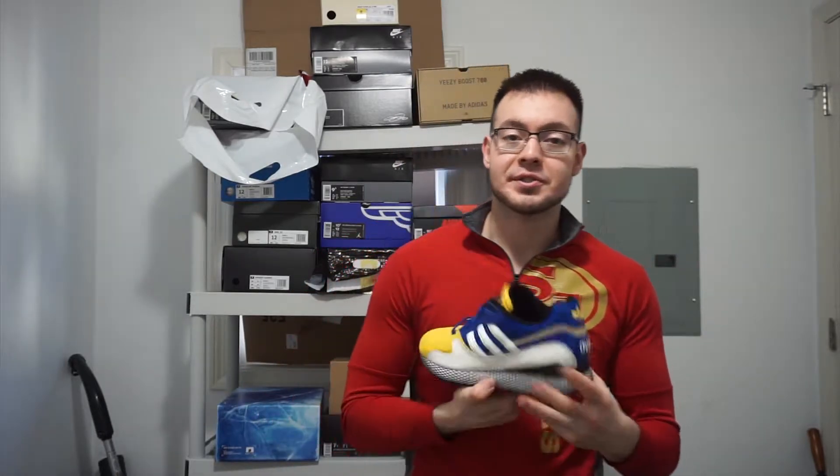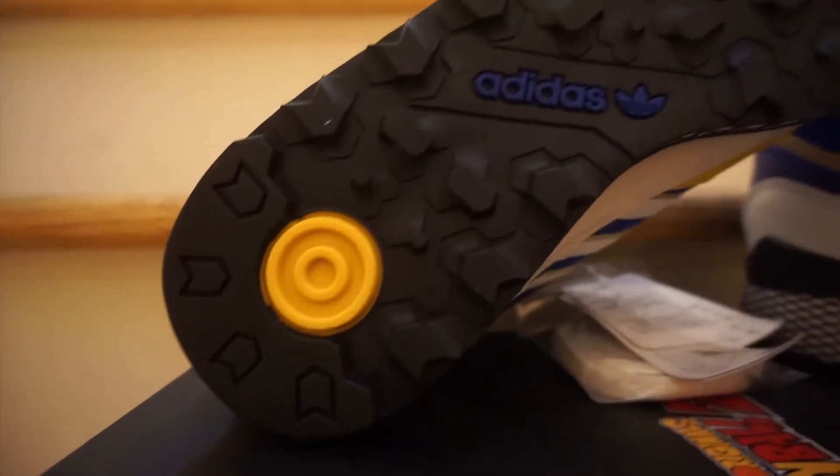The colorway is really nice and the shoe is pretty nice as well. This is the first time I've ever owned a pair of Ultra Techs. I would have liked to try them on and see how they are comfort-wise, but these don't fit, so it is what it is.